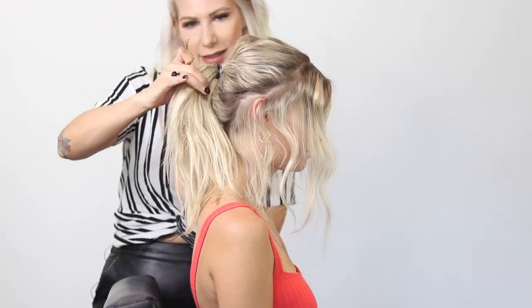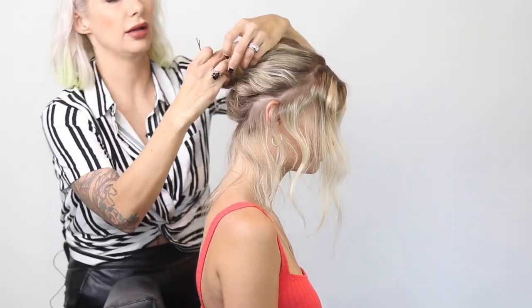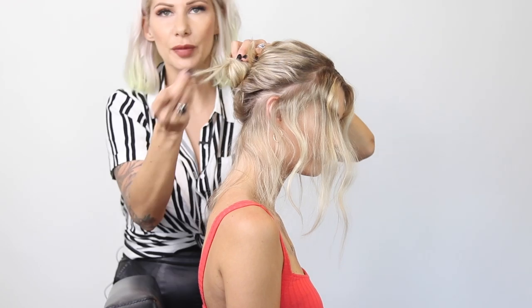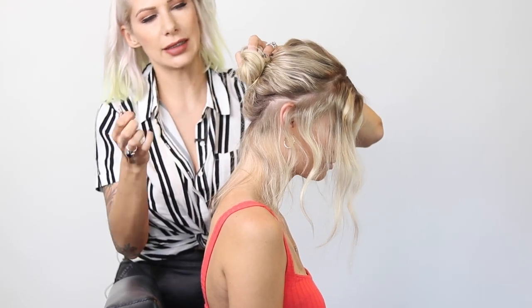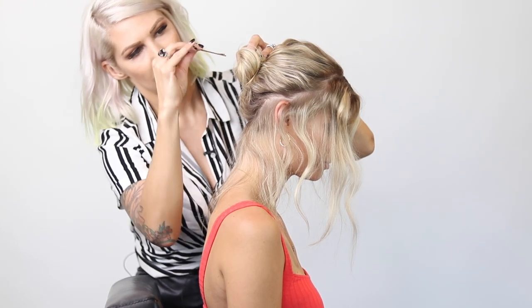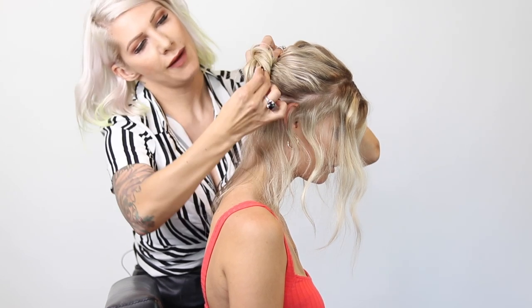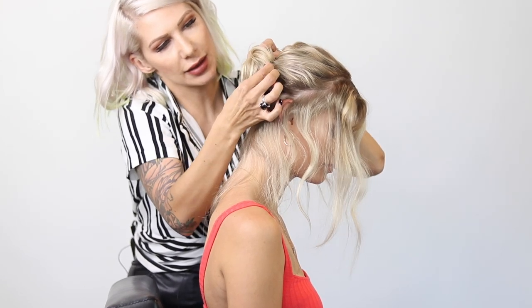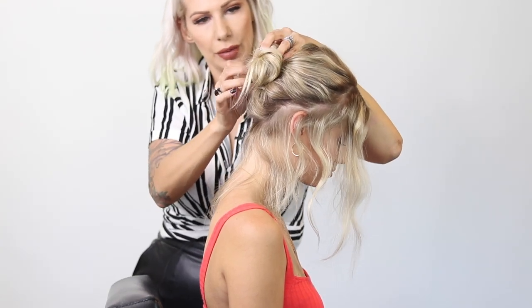Now we're going to take this hair and all we're going to do is do a little twist, creating a little bun. It's okay if little pieces come out — I feel like it adds to the style. We're going to press it against the scalp, then take a large bobby pin, getting as much hair into the bobby pin as possible, and just pushing it in. Then doing another one on the opposite side.